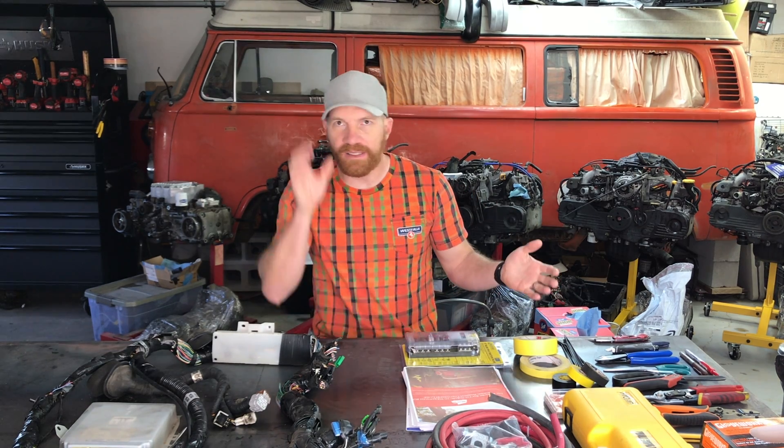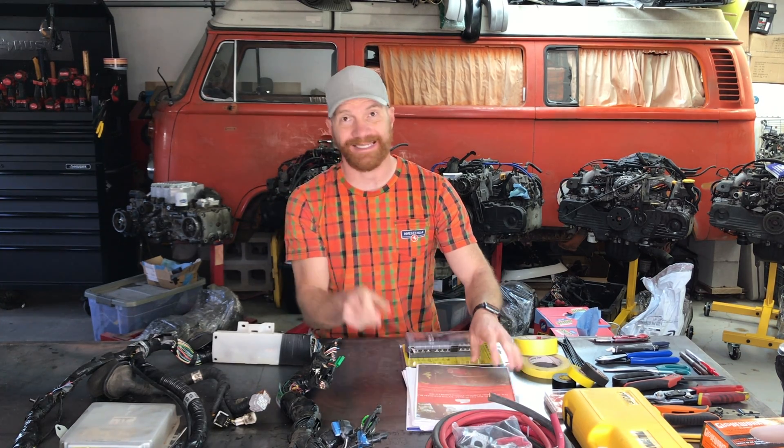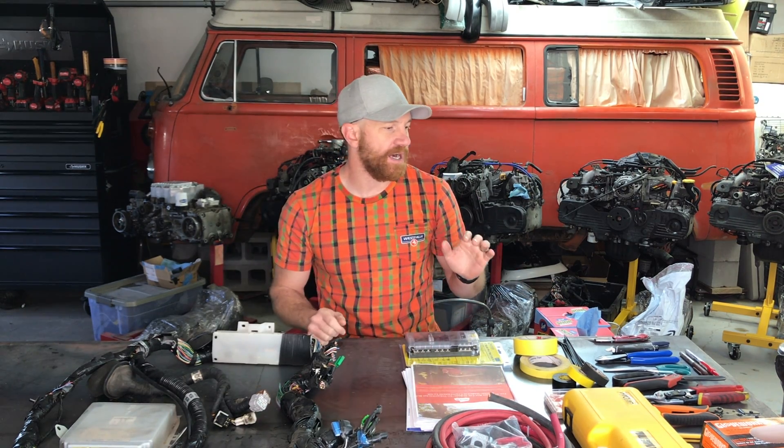First things first, we're going to cover the tools you'll need for this job. It's pretty basic — you could do it with razor blades, scissors, and your fingers to peel all this stuff off. But if you've got the Modern Bay Company guide, it shows you step by step how to do this, every single piece and part you need. It's got blow-up diagrams and all that, and especially as we get into the next steps, it's got the pinouts and the appropriate sections of the factory service manual.